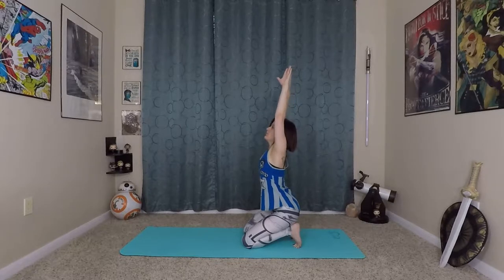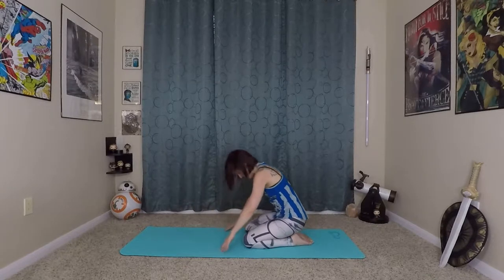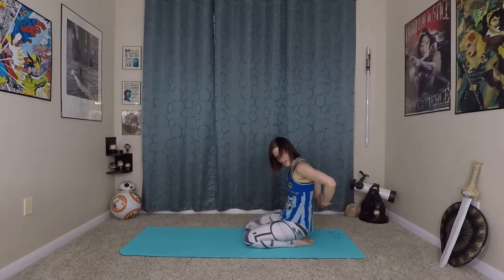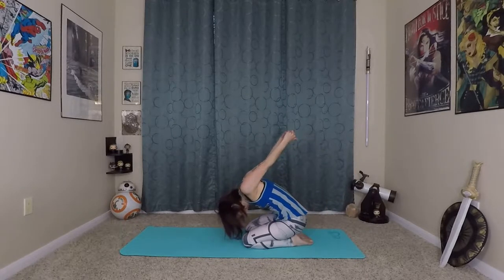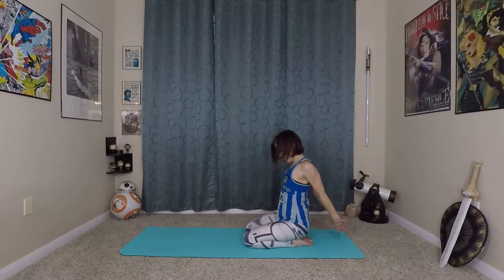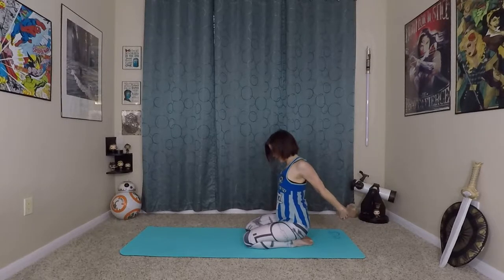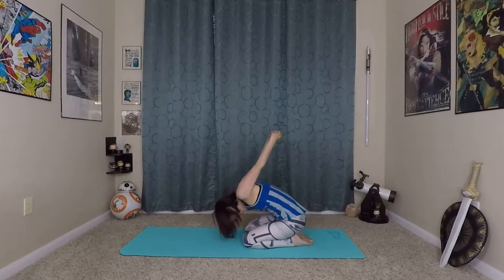From here, inhale, lift up — big morning stretch again. Exhale. Wherever you are, come off of your feet. You're going to interlace your fingers behind your back. Stretch open your shoulders, reach long behind you. And if you want, you can even forward fold that a little bit. You can play with which fingers you have on top in the back — see if one way feels better than the other. I notice sometimes depending on where I have tension, it helps to flip-flop which fingers are locked on top.